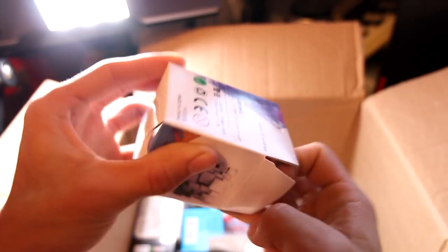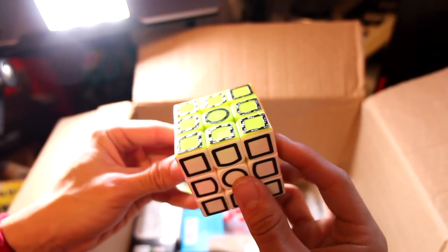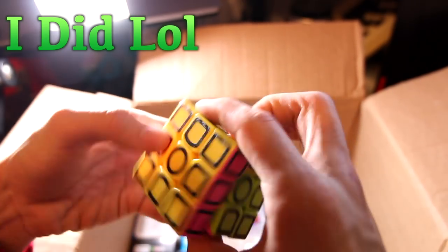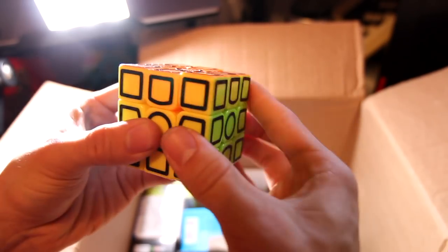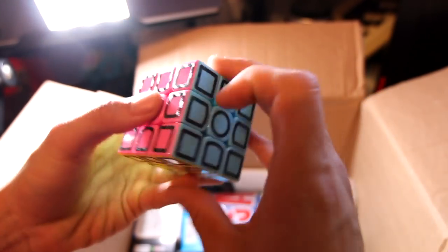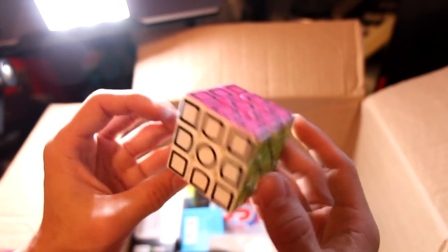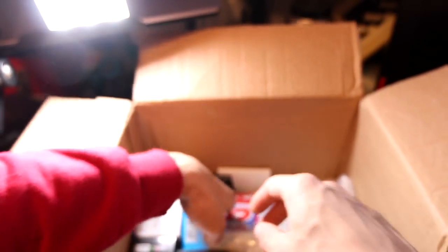Next up, this is a Cubestyle cube — the carbon fiber outline stickers kind of cube. I actually don't know if I ordered this one or not — it might be a free gift. Either way, it's a pretty interesting cube by Cubestyle. It needs tensioning and lubricating — first turn impressions show that corner cutting is zero right now and the tensions are extremely tight. It's going to be a good cube once it's set up, because I actually have some of these before. This carbon fiber outline phantom cube-type thing might be a free gift — I'll put it up on screen if it is.